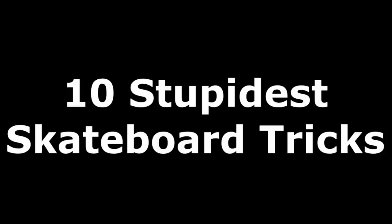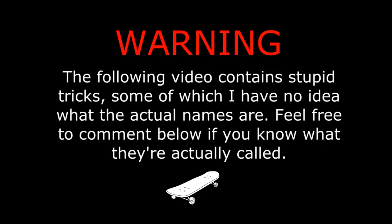Here are 10 of the absolute stupidest skateboard tricks. And a quick disclaimer before I get into this: some of these tricks I absolutely have no idea what the name is or if they even have names, so I kind of just made them up. But if you happen to know any of the actual names for these tricks, please comment below and let me know.